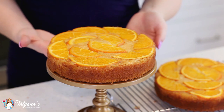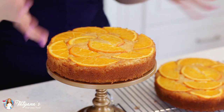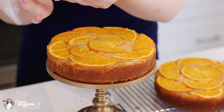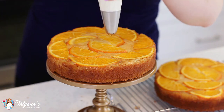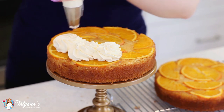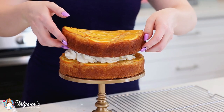These cake layers turned out seriously gorgeous — I love the orange slices baked right into the cake. Just let them cool off completely in the pan and then invert onto a cooling rack to cool further. I've prepared some simple whipped cream frosting — I'm going to include the recipe on my blog, just click the link in the video description box below. I'm going to pipe some generous dollops right on top, then add the second layer.